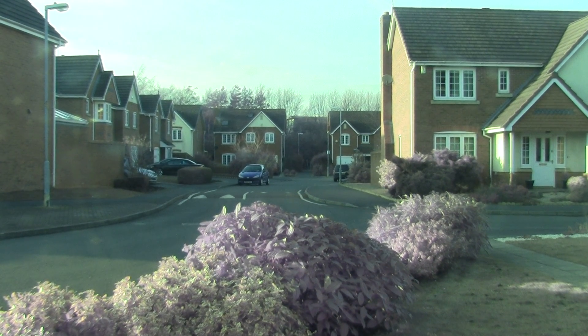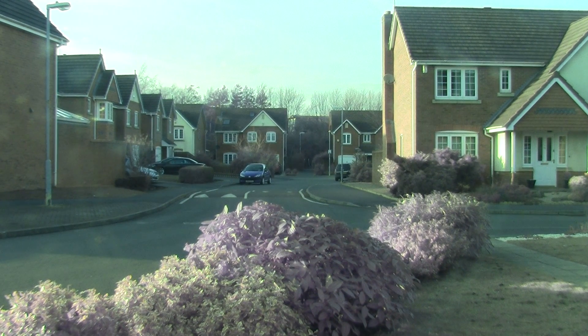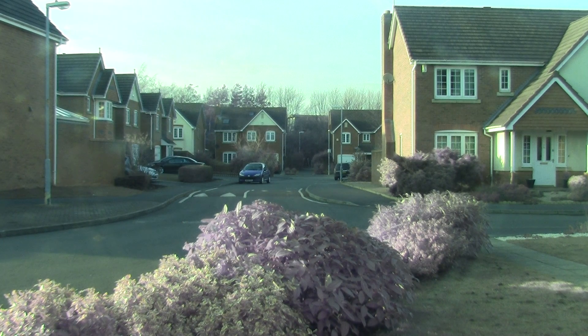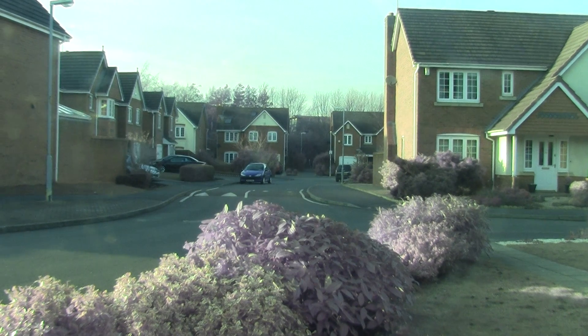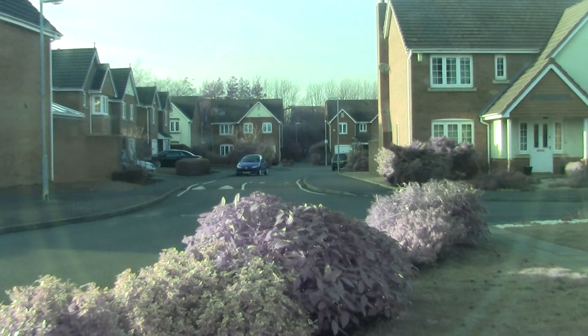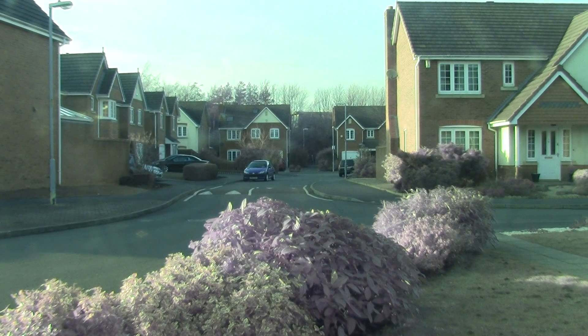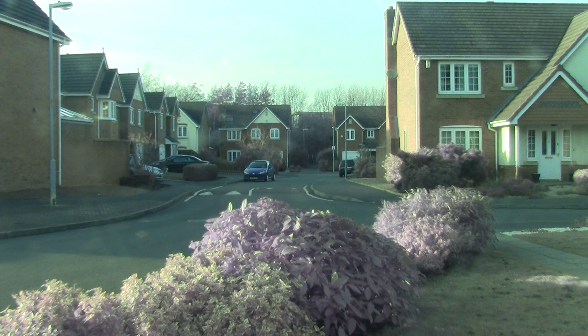This is a demo of the Canon FS206 High Definition camera. It's a full-sized HD CMOS. It's just looking through a window, so you'll be able to see the reflection of the lens there — just a bit of skirmish on the window. I just want to show you some of the functions it's got.